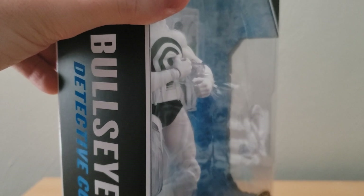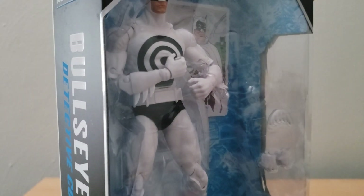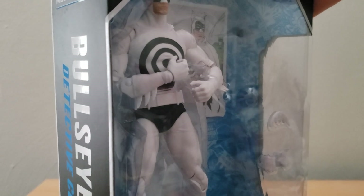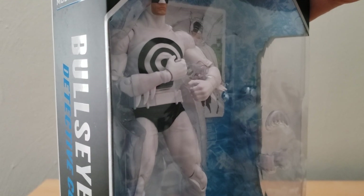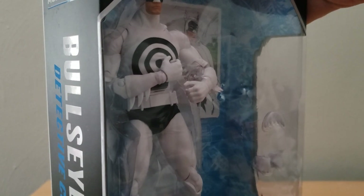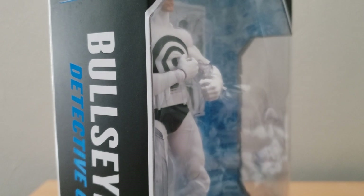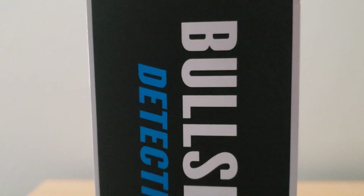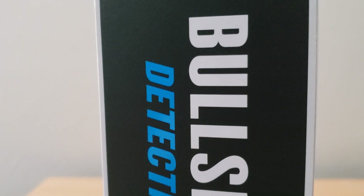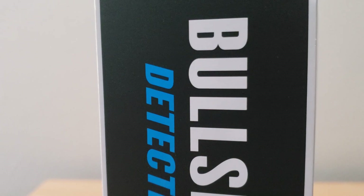I have heard some mixed opinions on the McFarlane toy line when it comes to the DC figures. I left my scissors to the side, so I'm trying to just sort of peel the sticker, which is not really the most effective method. I have heard mixed things about these figures — some being good, others kind of eh — and I have also heard that quality control is a bit of an issue.